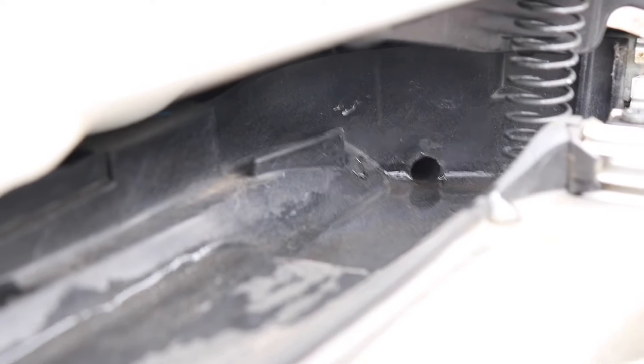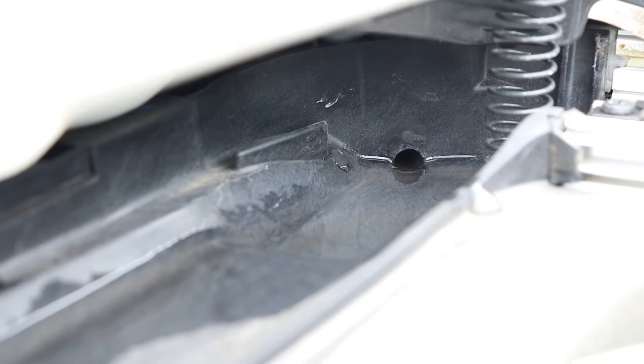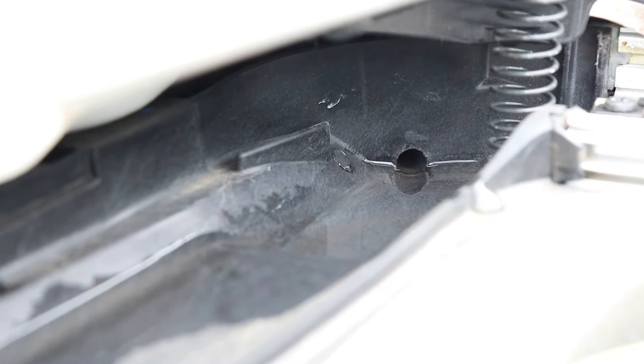You can test your drain by putting a little cup full of water down into the channel here and making sure it drains out. In my case, I just unclogged these so it's going to drain nicely, but I'll show you how to do it yourself. If you notice anything clogging up these holes just on the surface, you'll want to pull that out with your fingers.